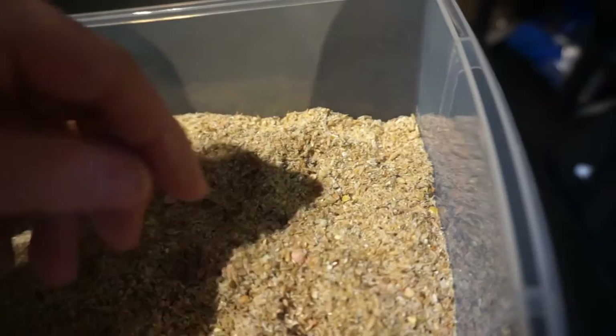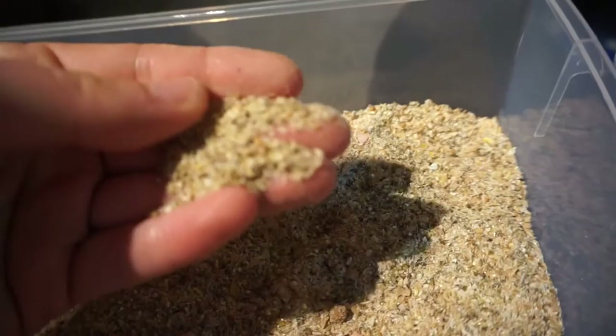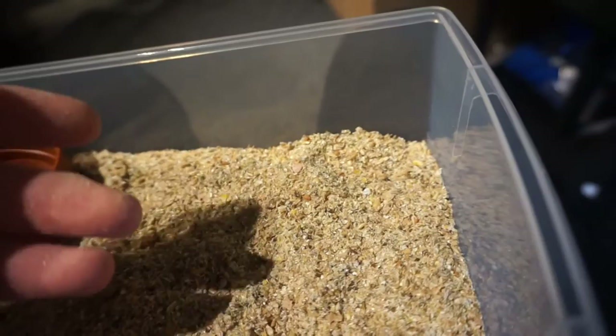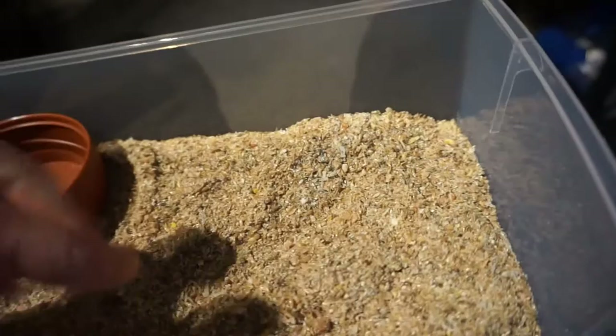I also have birdseed here because it's got a lot of fibre in, and that will help them harden the shells. I also have oats — just plain simple cheap oats, nothing too expensive.